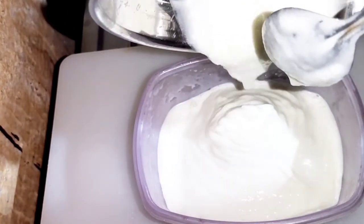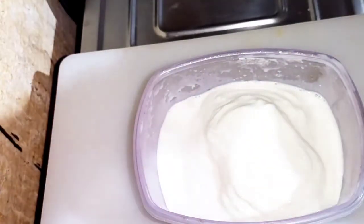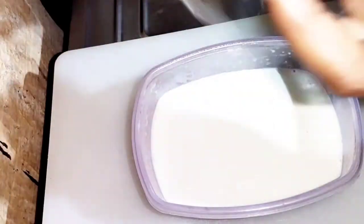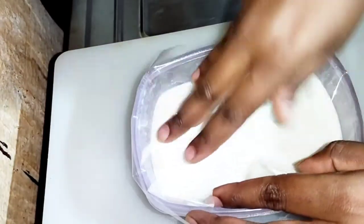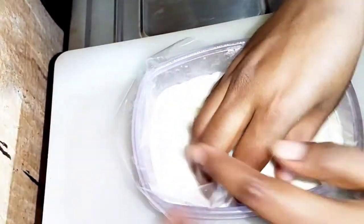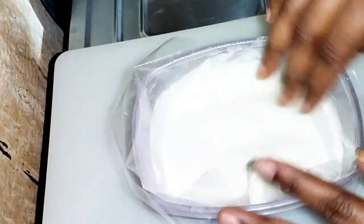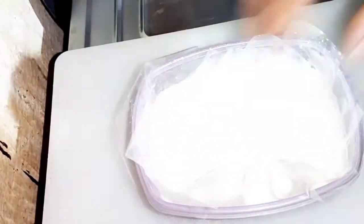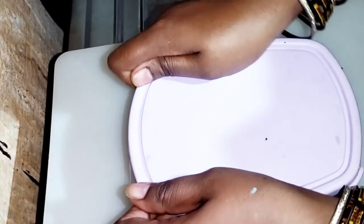The mixture is very soft and very creamy. Cover it with a plastic cover or aluminum foil so it doesn't get an ice cream touch. Let's put it in an airtight container. Cover the ice cream and put it in the fridge for 4 hours.